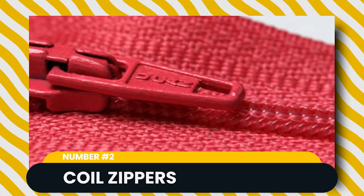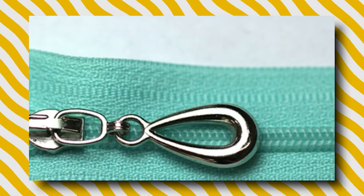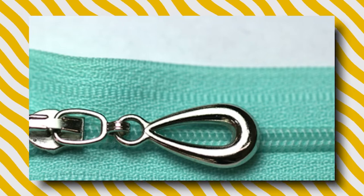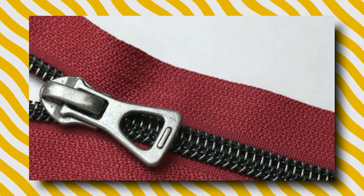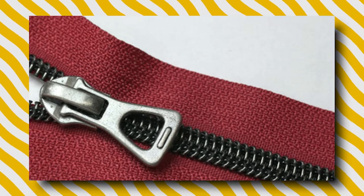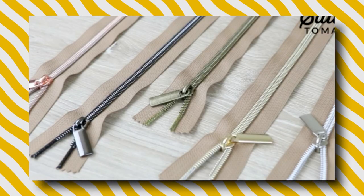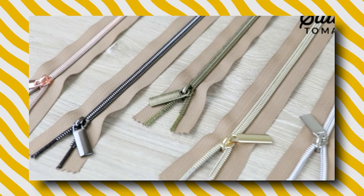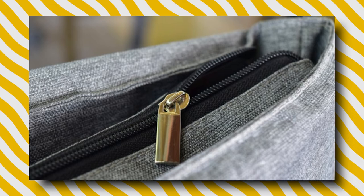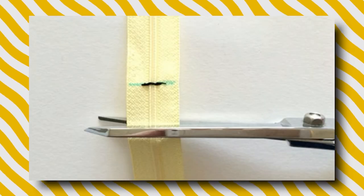Coil zippers are a popular, lightweight zipper. The teeth are made of coiled nylon or polyester that is either stitched or woven into the tape, making them very flexible. The texture of the teeth is a lot more subtle than plastic or metal zipper teeth, which may make it a good choice for bags and pockets where you don't want your zipper standing out.